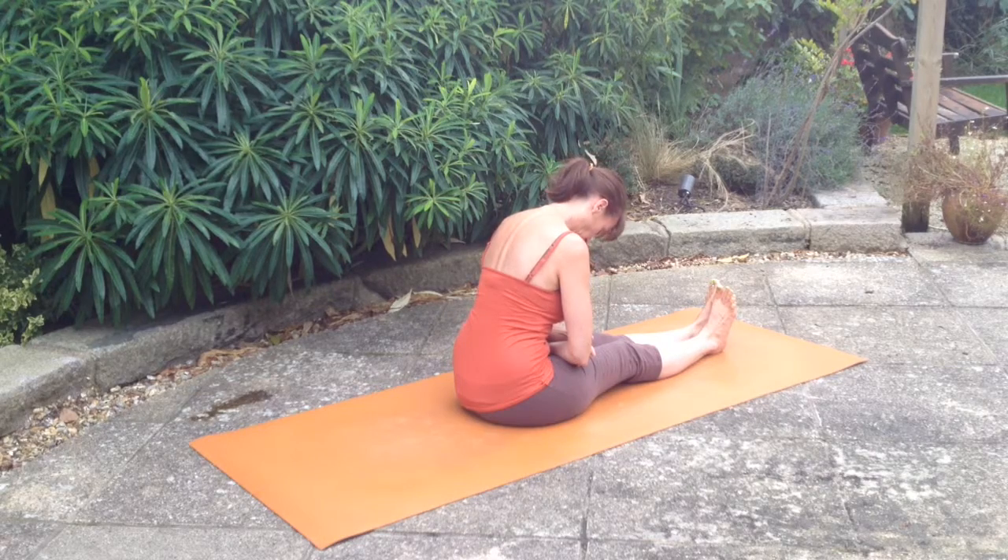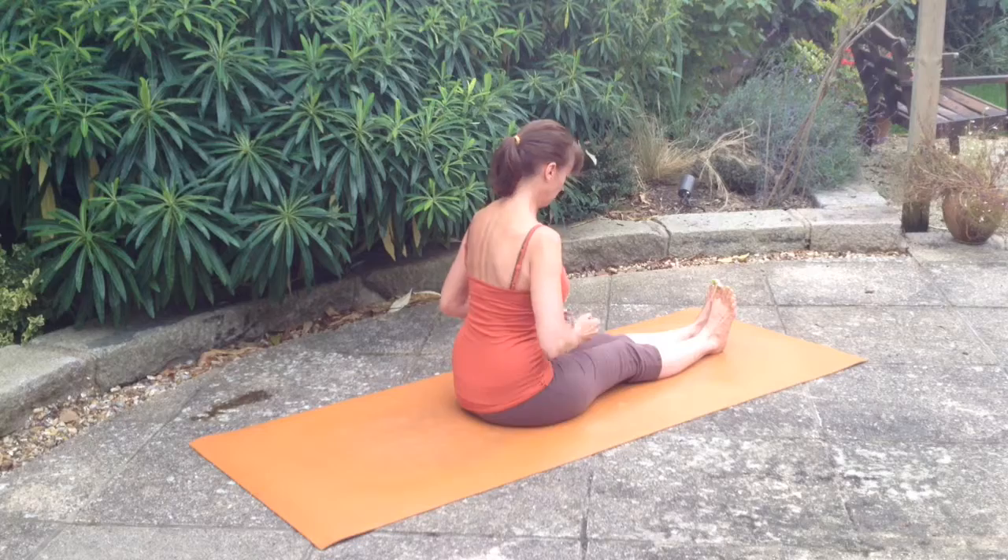Front plank is a very strong posture, so when you come down out of it, just counter posture the spine the opposite direction, taking the chin into the notch of the neck and rounding your spine.